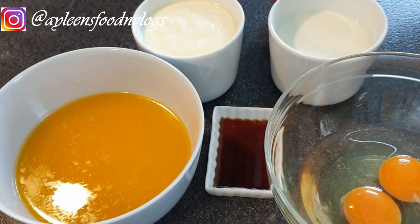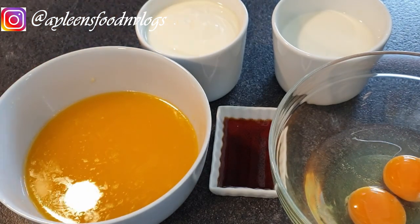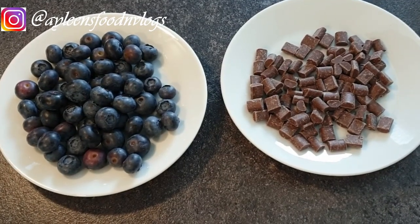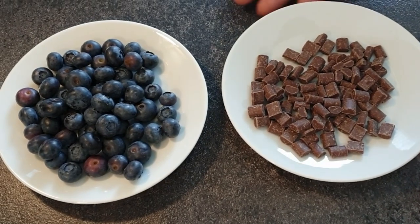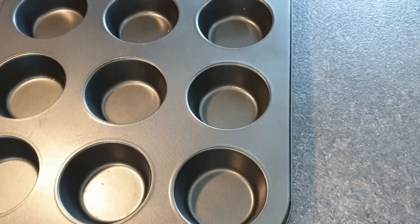One cup of yogurt — yogurt adds richness and tenderness to your muffins and even makes them more moist. Half a cup of butter, one egg at room temperature (I'm using two because I'm doing a double recipe), and one teaspoon of vanilla extract. For add-ins I'm using blueberries, which are my favorites, and chocolate chips.